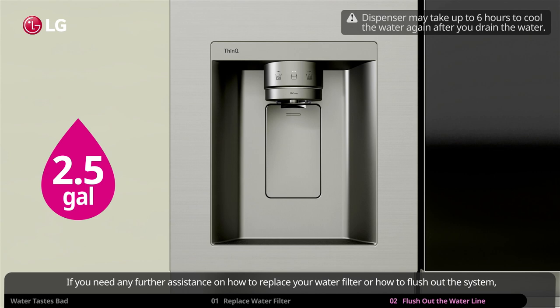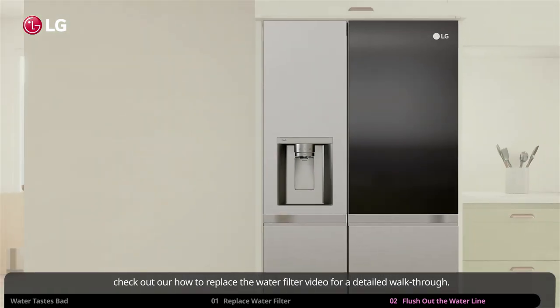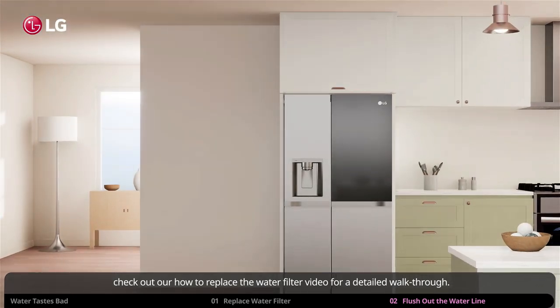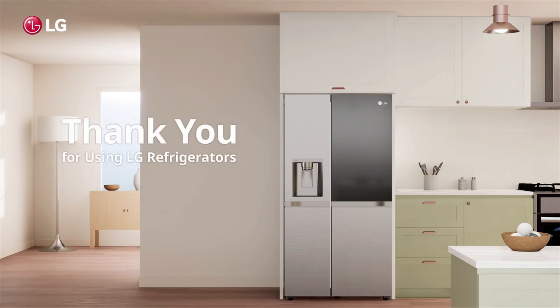If you need any further assistance on how to replace your water filter or how to flush out the system, check out our how-to replace the water filter video for a detailed walkthrough. Thank you for using LG refrigerators.